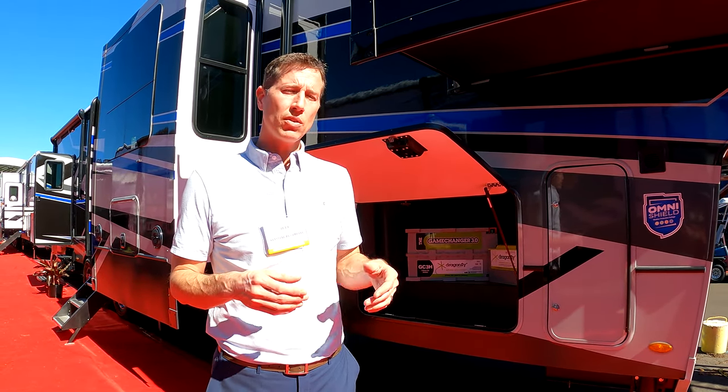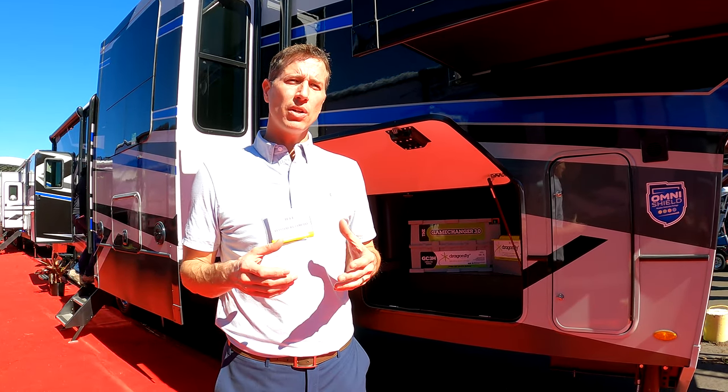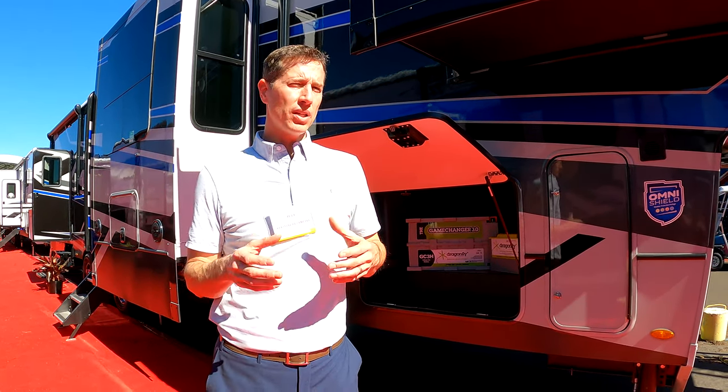Then you'll graduate to the 600i system. The 600i system is nice because it gives you two 300-watt panels. It also gives you a 3000-watt inverter. And on the 600i, you'll get a lithium ion battery. Right now we're offering the 200i standard on everything we build. You can option in the 400 on most units, and by the end of the year you should be able to option it on close to 90% of our campus. Right now we're optioning the 600i on probably 25% of our campus.